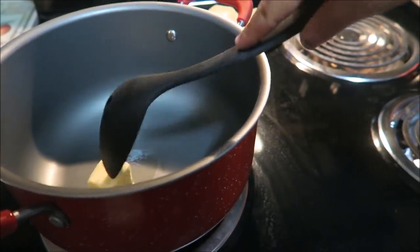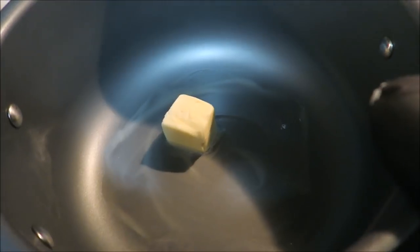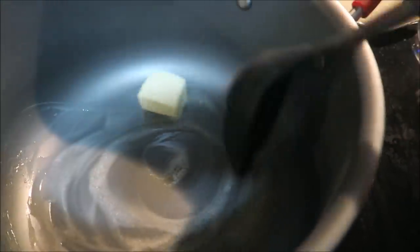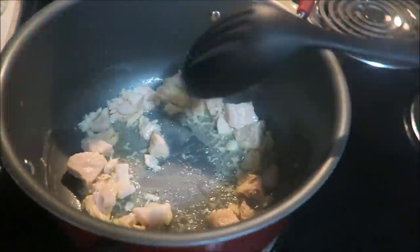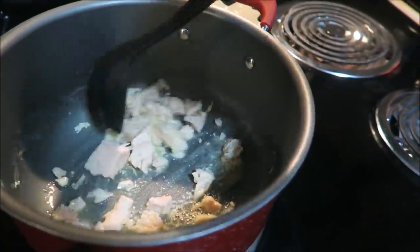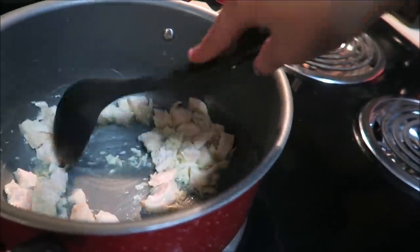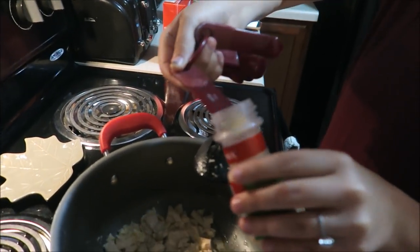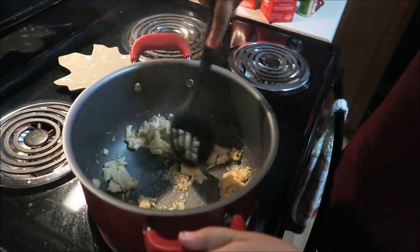If you're going to use canned chicken like me, put two tablespoons of butter into your pot and let that melt down first — I just have my burner on medium heat. Now that the butter is all melted, I'm going to add my chicken and let that cook into the butter a little bit before I start adding all of my seasonings. I'm going to take a half a teaspoon of garlic powder and sprinkle that in there and let that cook on the chicken.